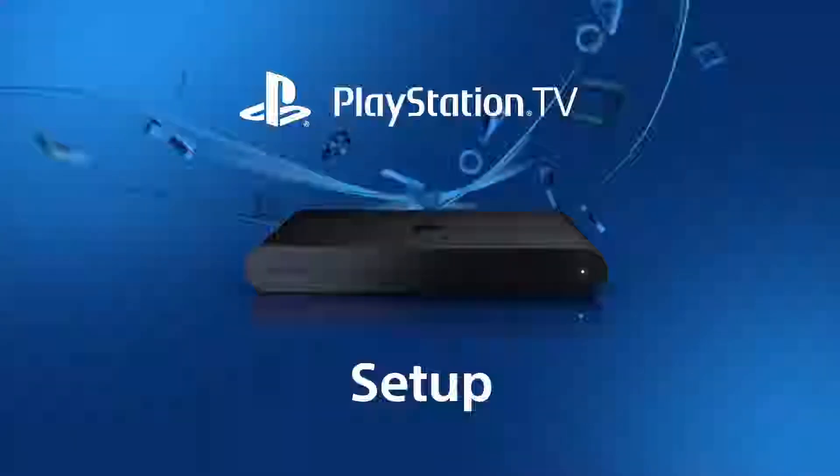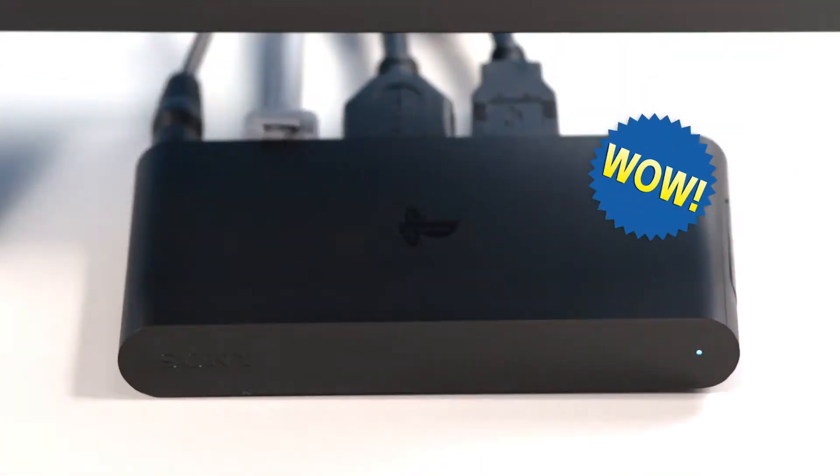Oh, hey! You're just in time. I was about to set up my new living room entertainment hub, PlayStation TV. It's super simple.